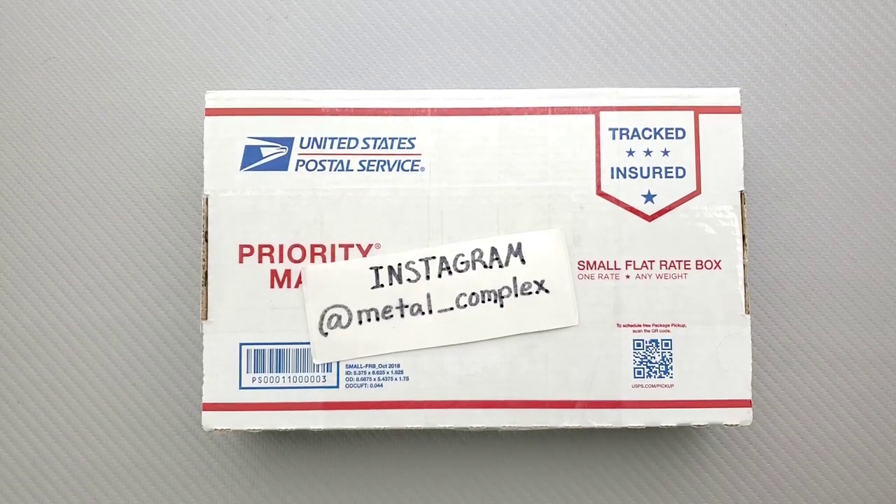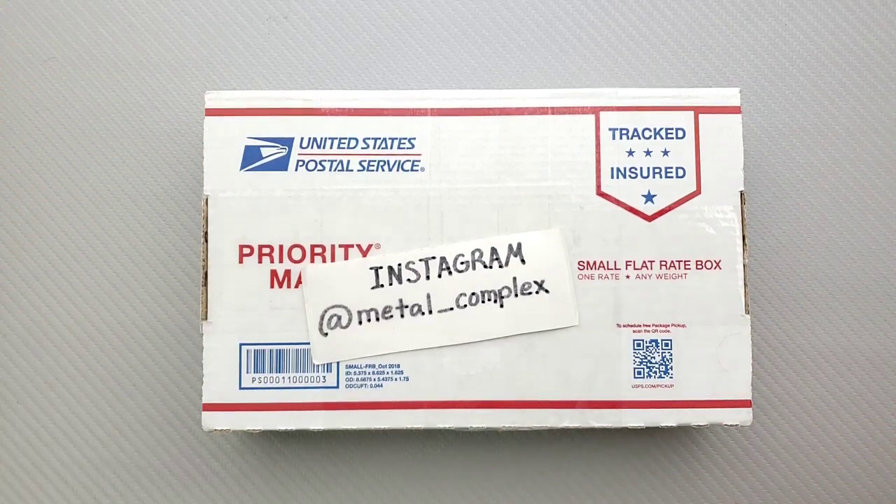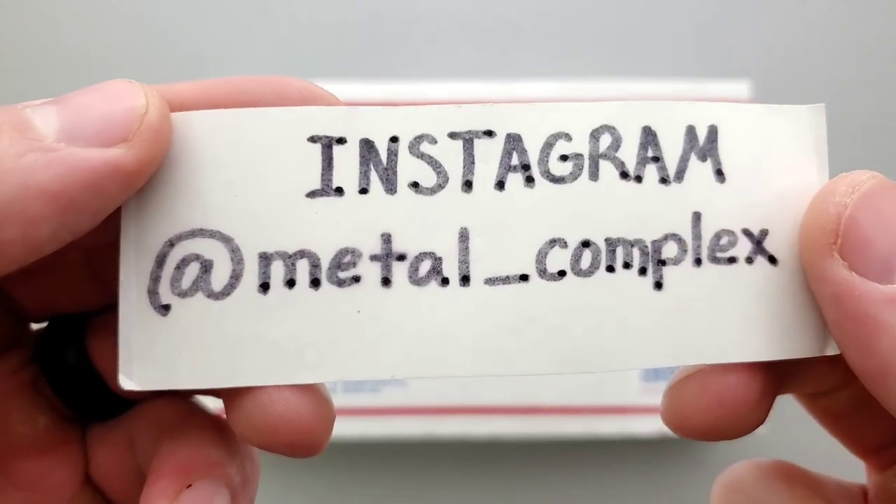What's going on YouTube? Metal Complex here, and today I've got another short little unboxing to share with you guys. Thanks so much to my generous patrons for supporting me right now. If you'd like to check out my Patreon, there's a link down in the description, and please follow me on Instagram at Metal underscore Complex.